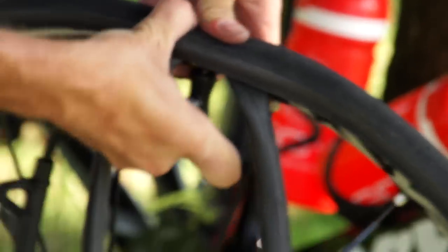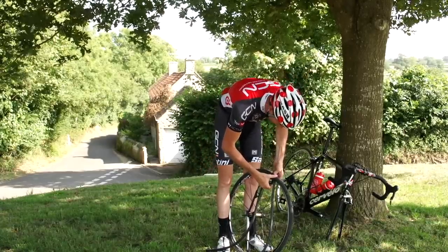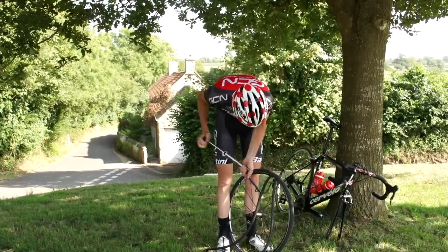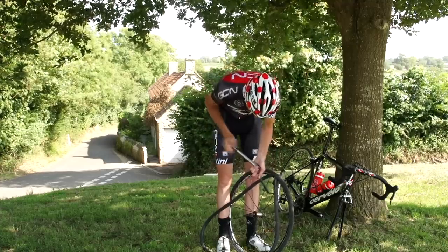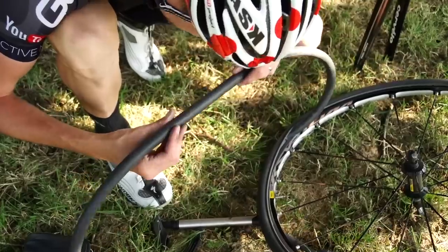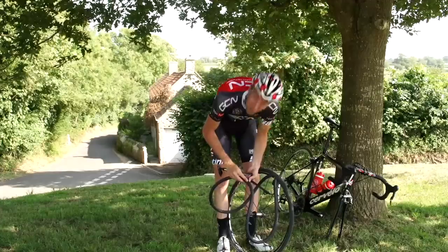Get your pump, undo the valve, put it on — and this is where we're going to try and locate exactly where the hole is in our inner tube. I can hear it straight away in this instance. It's keeping quite a bit of air in, but it's very obvious. I can hear it on the floor there. Well, that was quite an easy one — yours might be a lot more difficult than that.